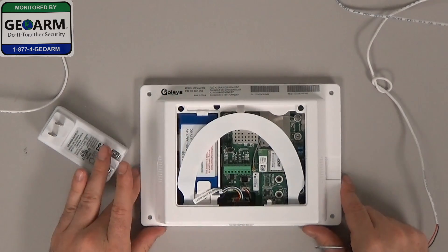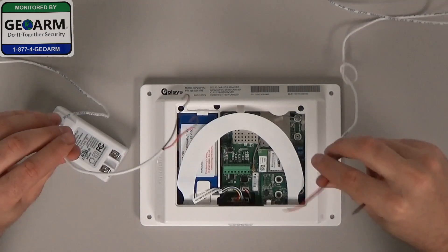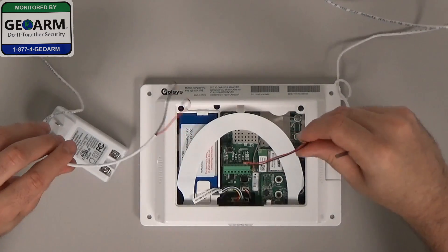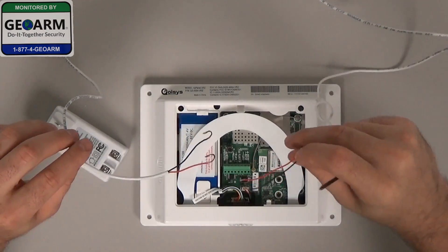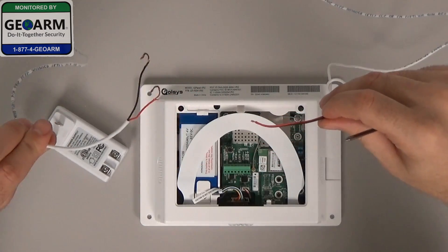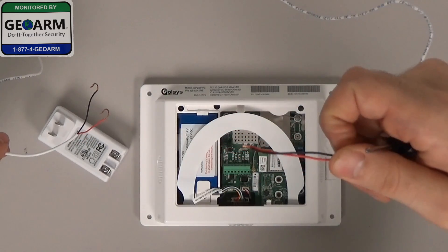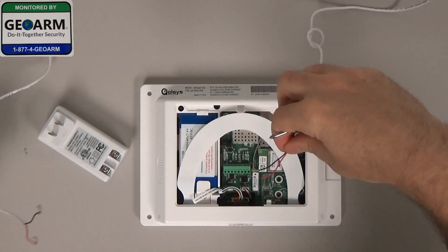Now that we have the system opened, I want to show you we have the 22 gauge by 2 wire, and we have two different ends. You'll notice each one is set up a little bit differently. We have this one which is hooked — this one's going to be going to the transformer. This one has a lot less copper exposed, which will be going into the back of the panel.